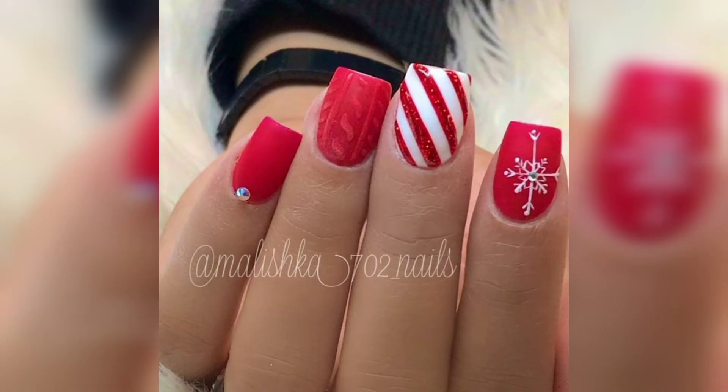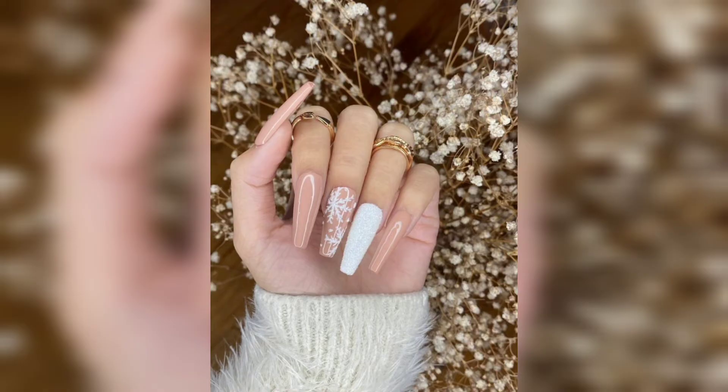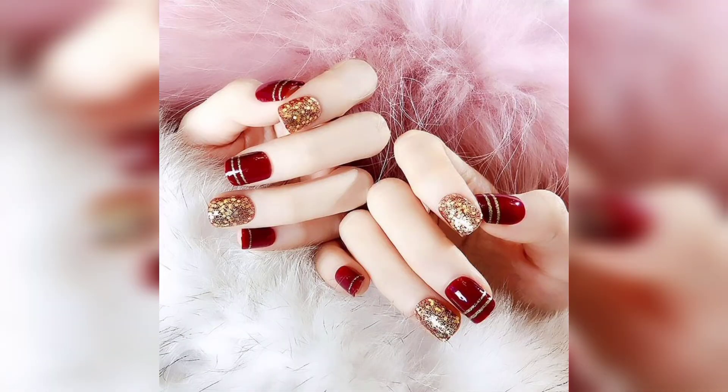I am kind of obsessed with the transparent nail look that's been trendy lately and this set is no exception. These Christmas nails are giving major Candy Cane energy. By the way, if you want long nails but are not into acrylics, which can be damaging, try gel extensions for these.